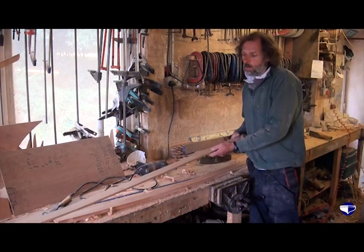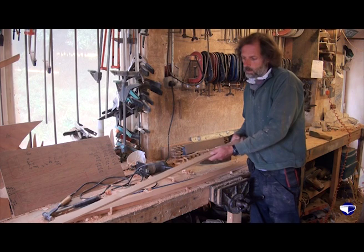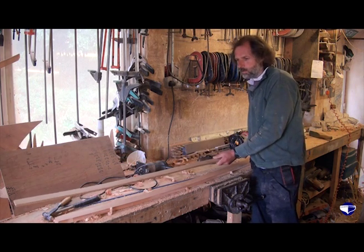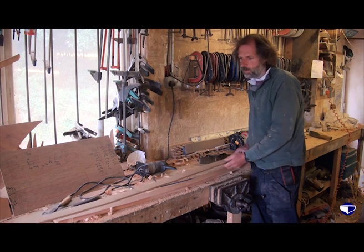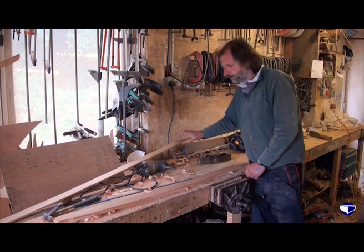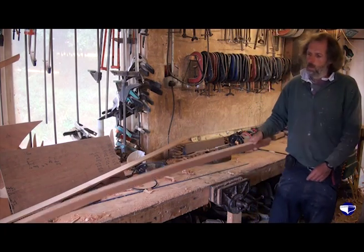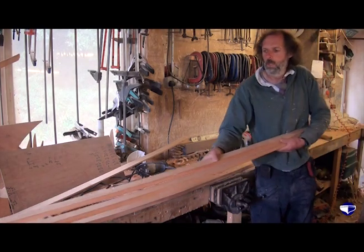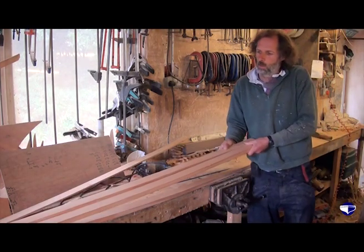We take our template and mark out on a fairly wide board of mahogany or cedar or something suitable. Then we cut out our slats. These are our slats here, and there's some more here and there - all pretty similar.